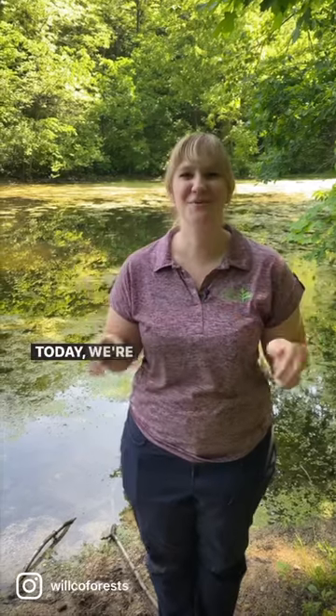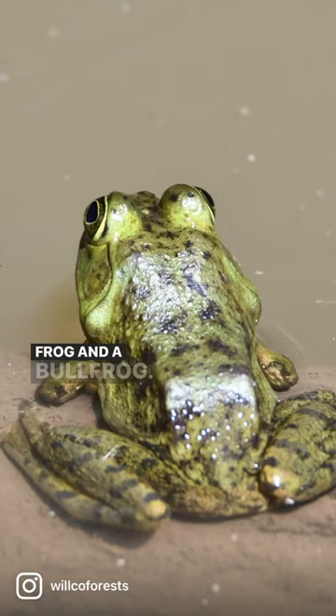Hi everyone! Today we're going to learn the difference between a green frog and a bullfrog. These frogs are both out right now and singing their songs, and they can look really similar.